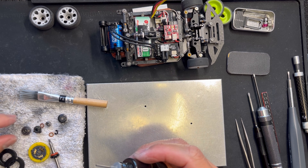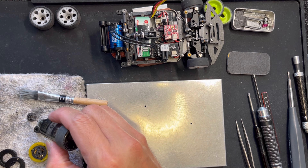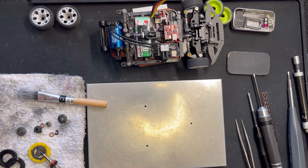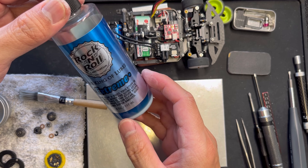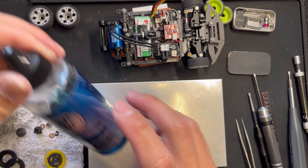I honestly don't care too much about this gear diff. It's not bad on the track; I just don't like that I have to do more maintenance. And then I use my chain lube — bicycle chain lube. It's a dry wax.